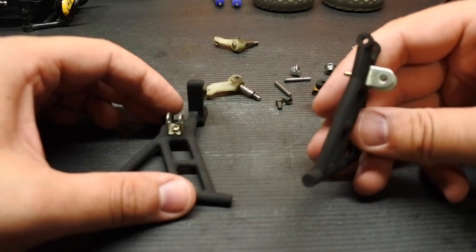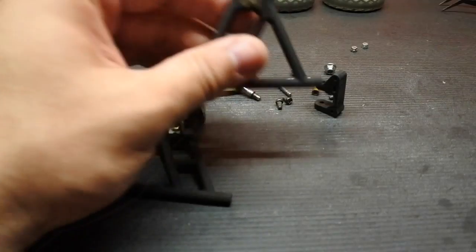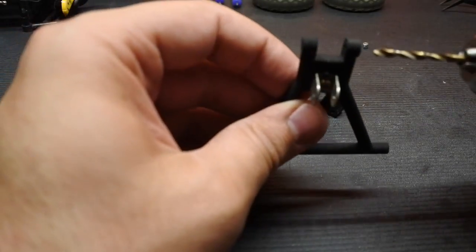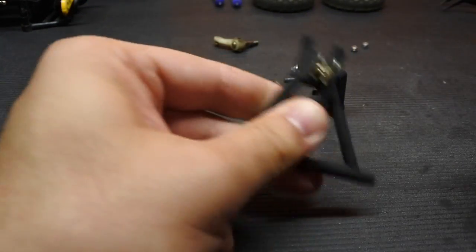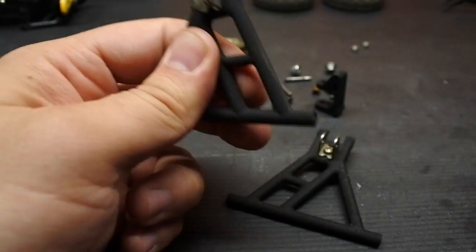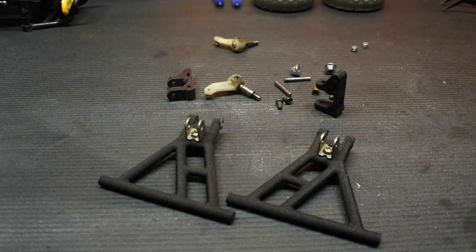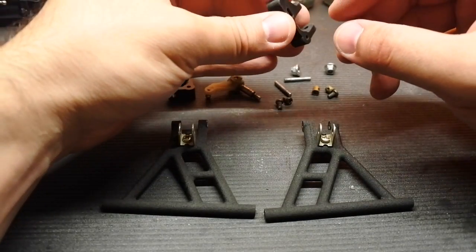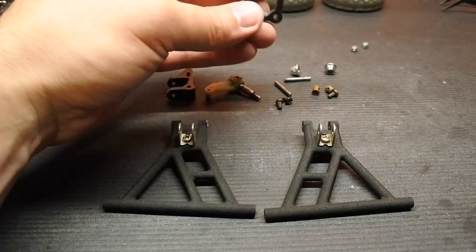As these are laser-sintered, oftentimes there is residue left in the hole, so we want to simply clean those out. These are designed to be a three millimeter hole, so I'm going to take a three millimeter drill bit. I am wearing safety glasses — I urge you to do the same. Any younger viewers, please have some help with this from your parents. Next we want to do the same thing to the hole in the upright — same kind of deal.